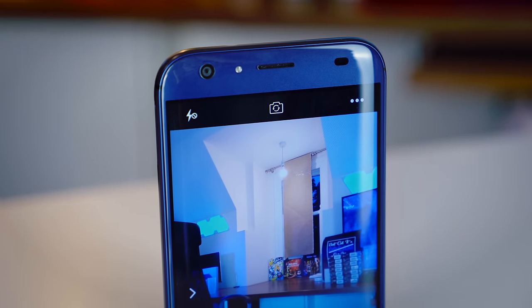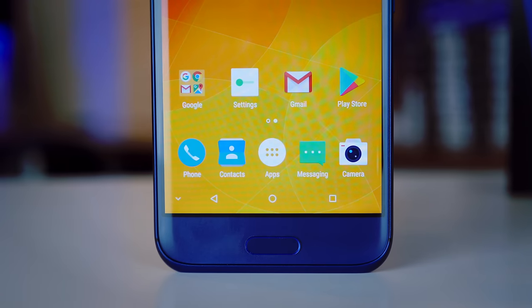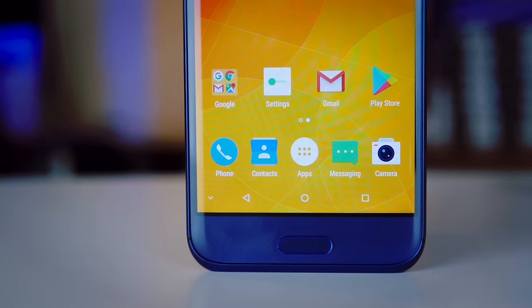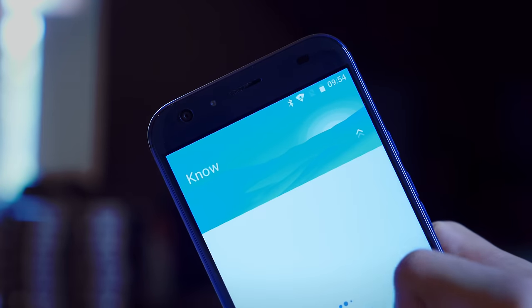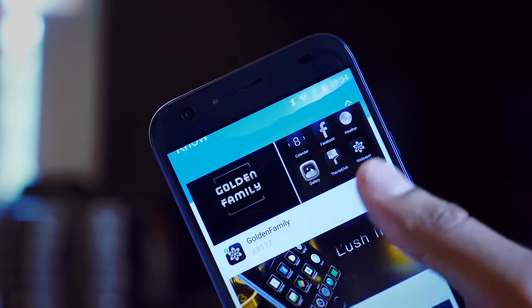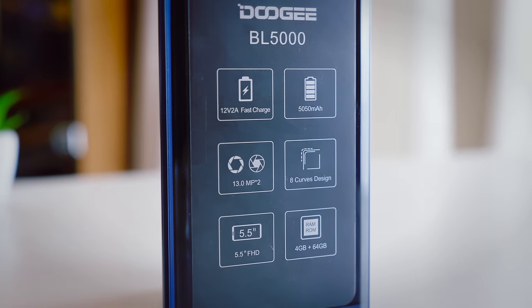That is the Doogee BL5000. It is a very interesting phone with a lot of unique features that phones at this price haven't even dreamt of having. Combine that with a good display and an absolutely killer battery, and you do have an impressive phone on your hands. I really hope you enjoyed the video — I'm MrWhosTheBoss, and I'm signing out.